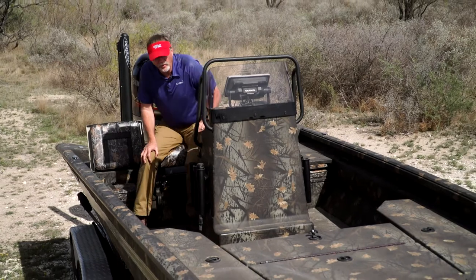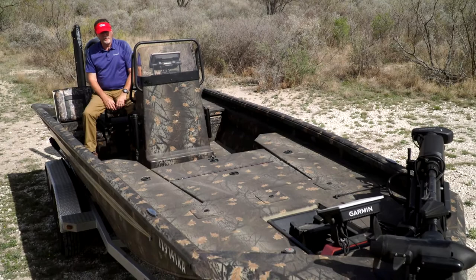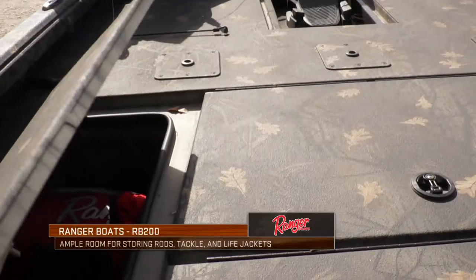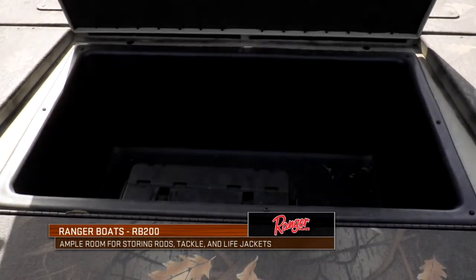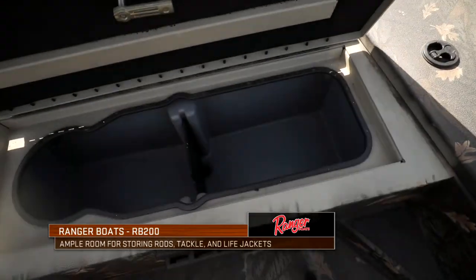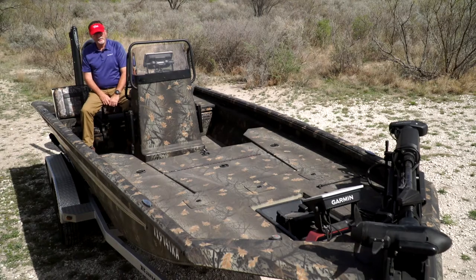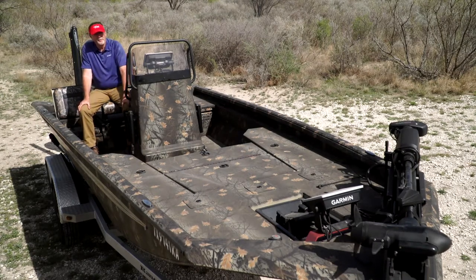As you go forward on this RB200, you're going to notice two rod locker blocks on the left and right right in front of you, and a lot of big storage right in the middle. So fishing gear, plenty of room for life jackets, plenty of room for all your supplies — basically everything you're going to need for a successful fishing or hunting trip. And there are easy little steps built in all the way around this boat as well.